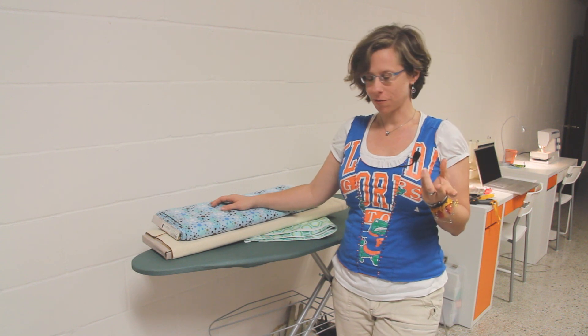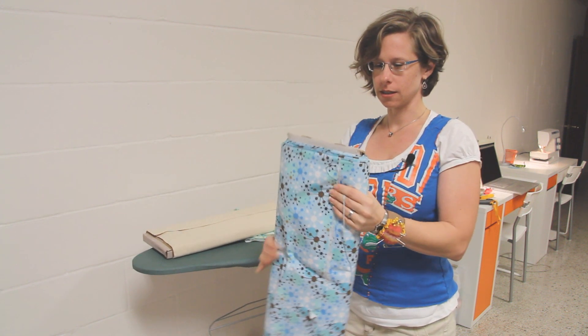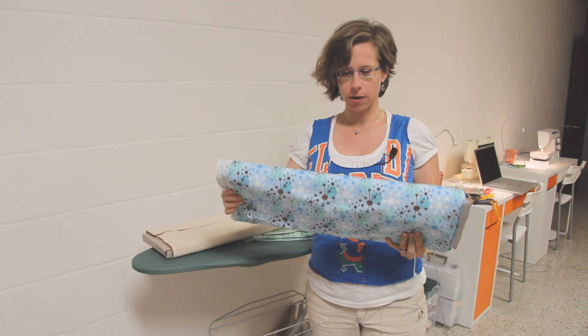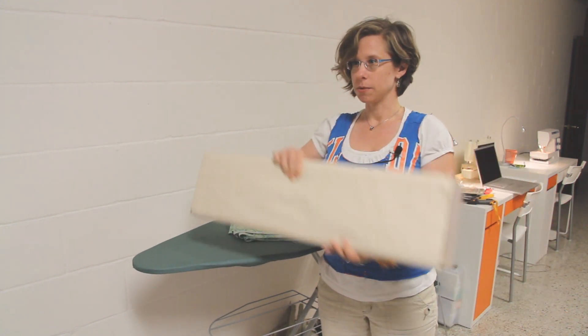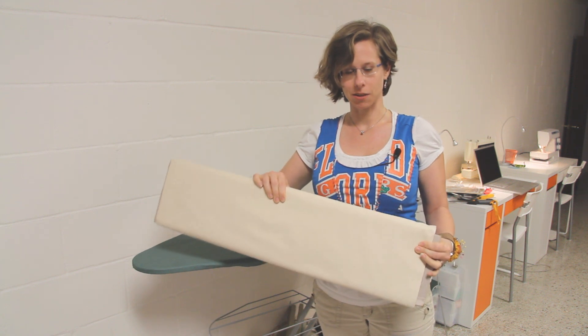So when you buy the fabric from the fabric store, it comes on these bolts like this — either a 44-inch wide piece of fabric folded in half and stuck on the bolt, or a 60-inch wide piece of fabric folded in half and stuck on the bolt.